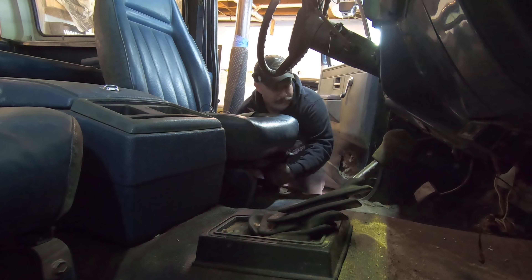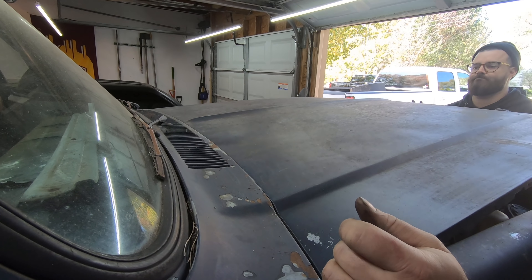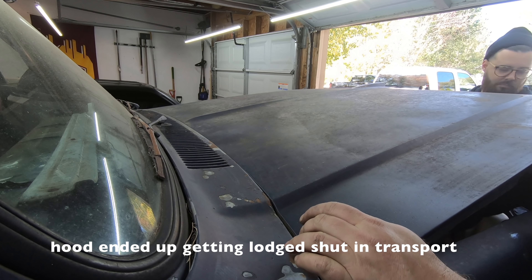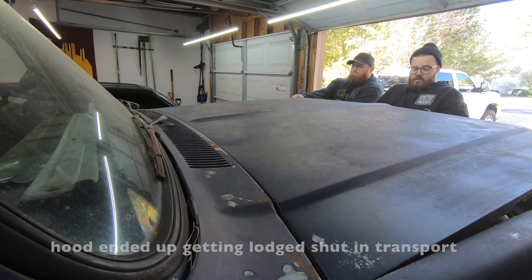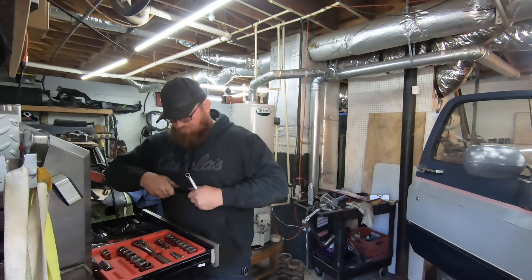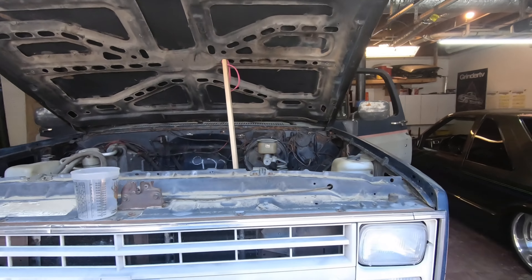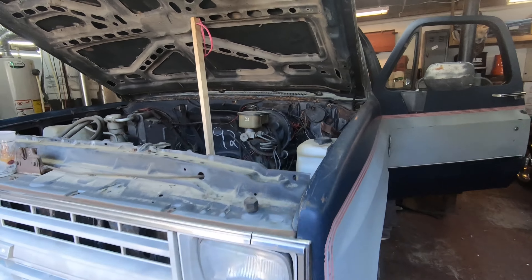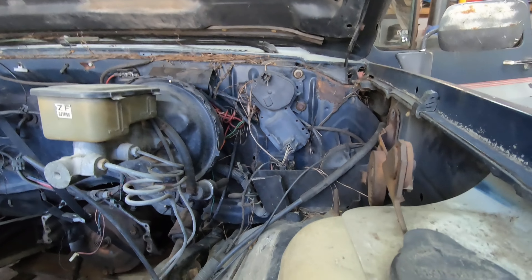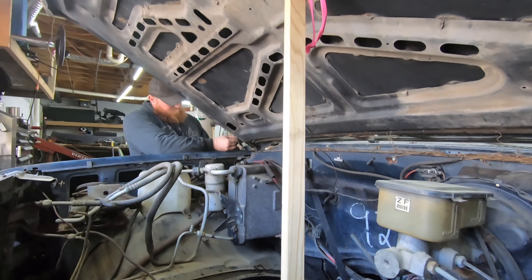Rocky's already over there turning wrenches. I'm going to put this camera down and get with it. Mike wants to go ahead and pull at least the hood and the driver's side fender so he can make sure he's got all the right alignment for the rocker. That's what we're going to do — pull this hood real quick.